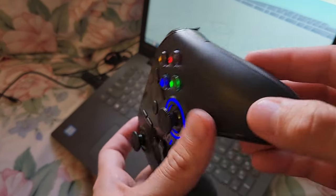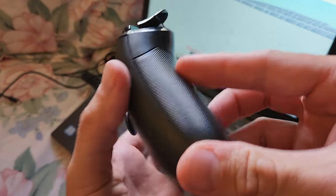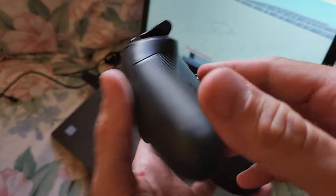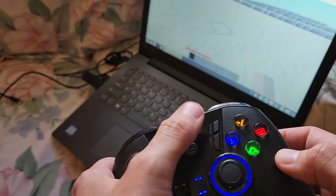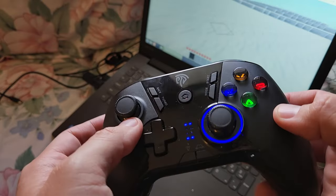What's up everybody, welcome back to the channel. In this video I'm going to do a review of the Easy SMX game controller. We paid $35 for this off Amazon.com and I'll throw a link down in the description so you can get the same one.